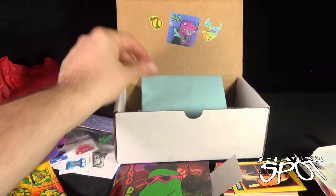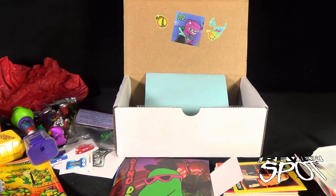If you guys would like all of this delivered to your house every single month, you can click the link down below and subscribe to the Dinosaur Dracula subscription box service. Today's Subscription Spot — we're having a look at the July 2015 Dinosaur Dracula box. Thanks for watching guys, see you next time.